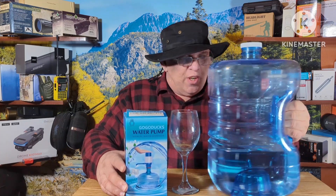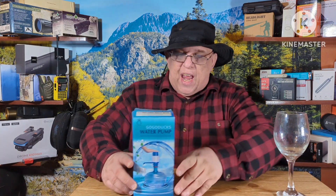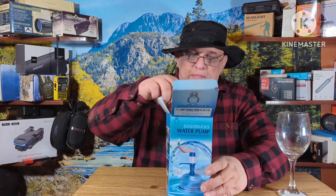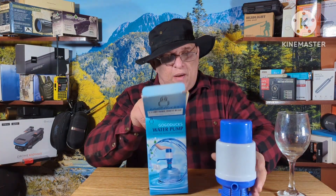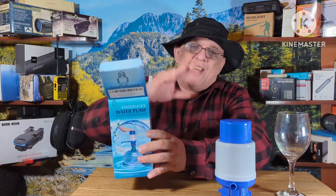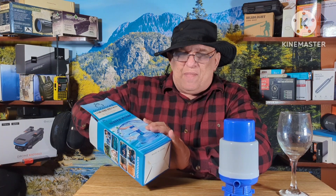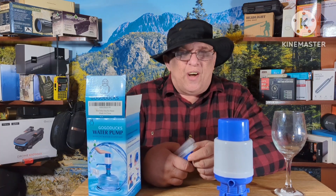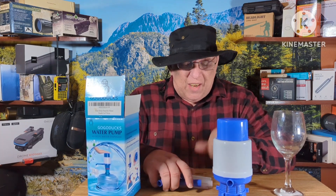This is the GoGo Ducks water pump that you'll find on those famous websites, and we're going to pump water out of that jug. This is a hand pump that goes on top. They've got different pumps — electric ones, smartphone ones — but with a hand pump you don't have to charge it, you don't have to worry about batteries or a smartphone. If you're living off the grid, this is the way to go.